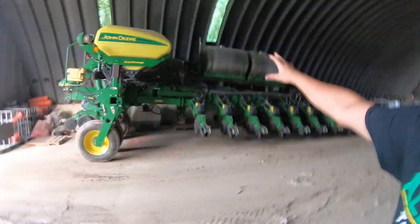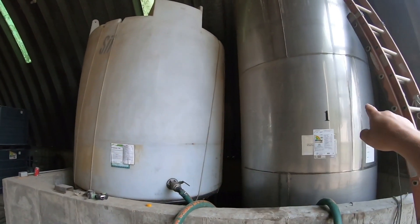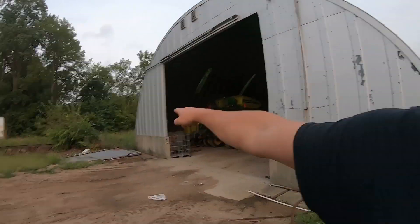If you don't know what a 24-row ExactEmerge planter is, I suggest you start looking into them — they are very crucial equipment for a farm like ours. We have small fields and a lot of acres to cover, and over half of everything is in corn. These two big bulk tanks are where me and Ross fill up Roundup. Eventually in the future we plan to have another barn over there and a bunch of other stuff.